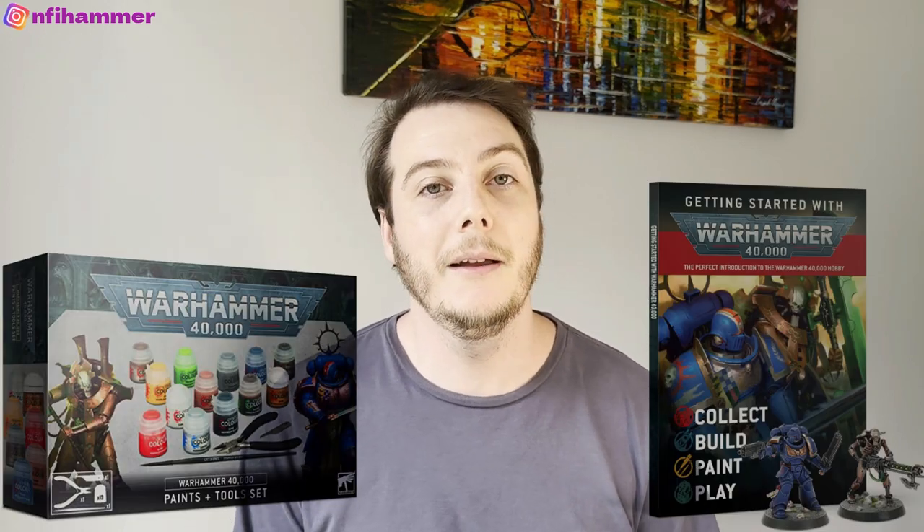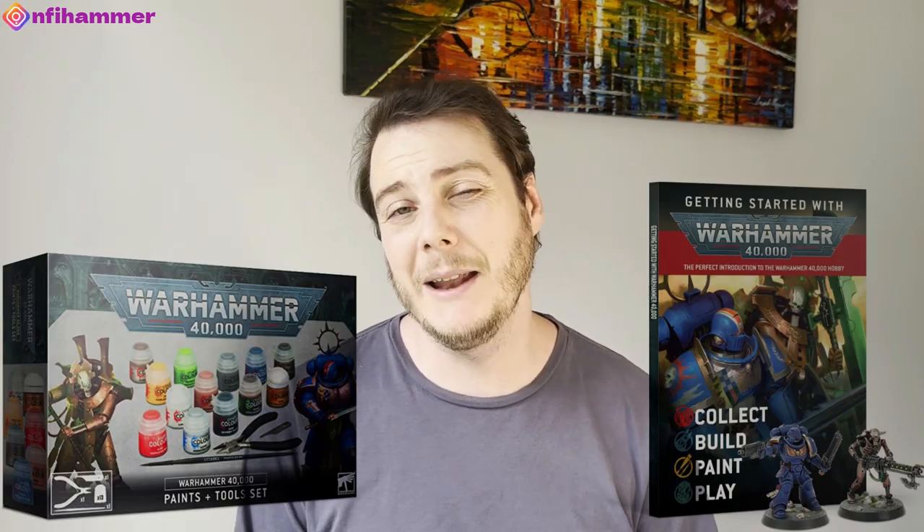Hey everyone and welcome to a special episode of NFI Hammer. For those that haven't been following along in my journey, three months ago I'd never looked at a miniature. I haven't painted anything since finger painting in kindergarten — never really attempted the hobby at all. My wife got me some Warhammer for Christmas because I'd been interested in it for a long while, but I hadn't really been brave enough to get started.